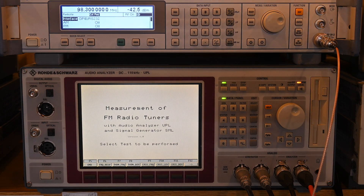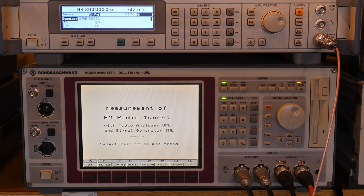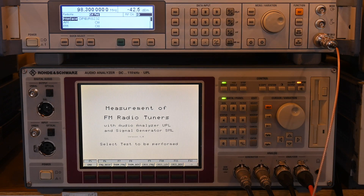There was a later version of this program—a Windows application that controlled these two instruments over GPIB and gave you files you could open in Microsoft Excel or Word. I haven't tried that one yet, but plan to eventually.